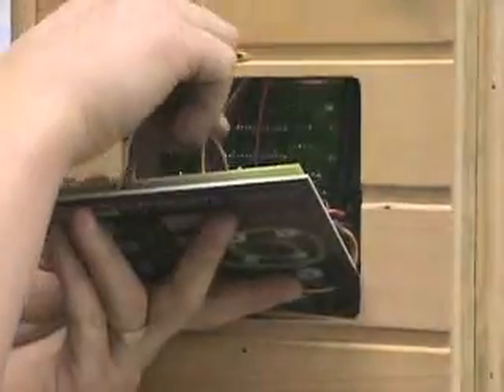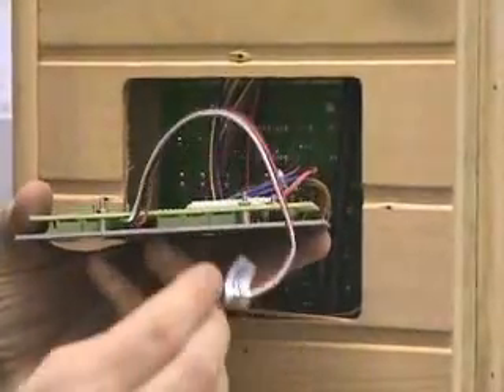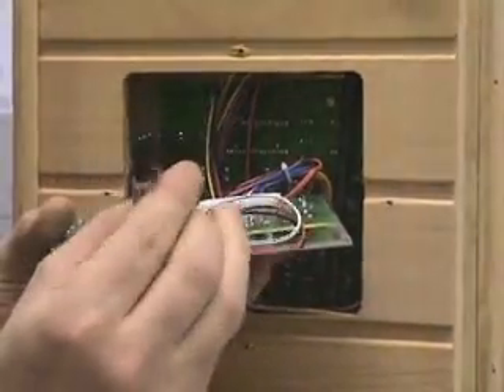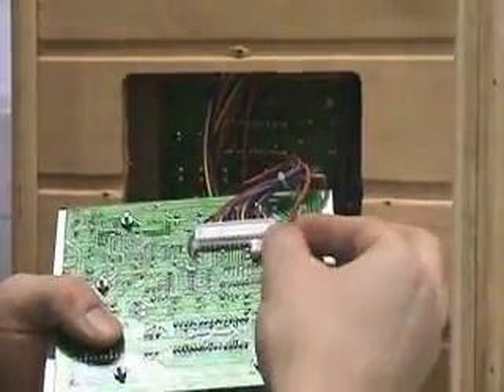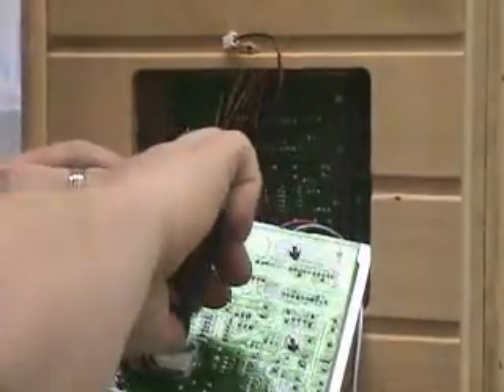There's also a remote control quick connect that runs up from the stereo. You may need some wire cutters or snips to cut the plastic around the large quick connect on the back.